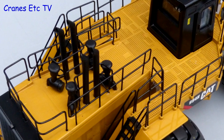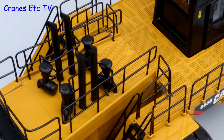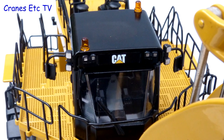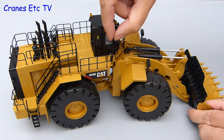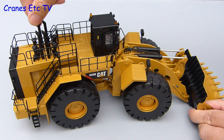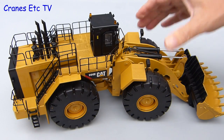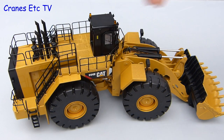Up on top the exhausts and air intakes are modelled and both the handrails and the textured floor are really good. The cab has got nice realistic beacon lights and the CAT logo is on the seat back. The model is mainly metal but there are some plastic parts including the front lights, mirrors, exhausts, air intakes and rear ladders. However, all of the handrails and stairs are metal and they are pleasingly thin and really look the part.